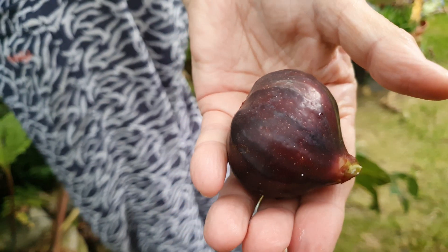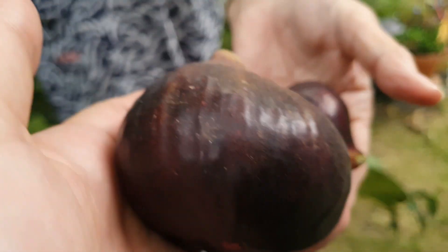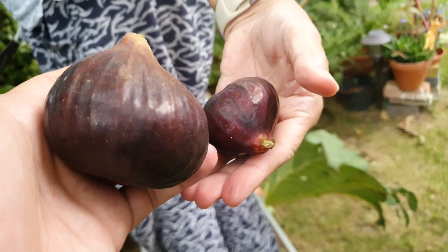Oh nice, oh nice! It's been figs. There's gonna be some more.